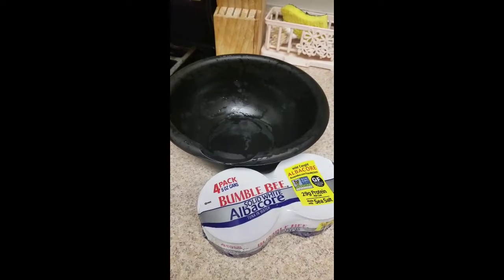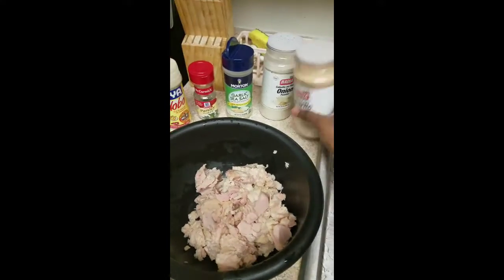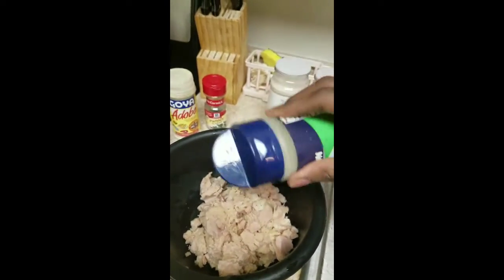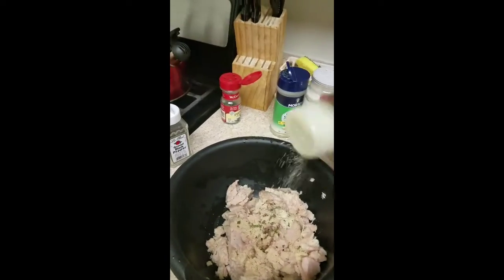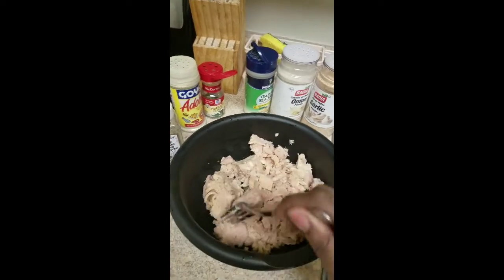In the bowl I'm bringing four cans of tuna, drained. I usually get the ones in water and not the ones in oil, because oil usually makes it mushy. Now I'm adding all the seasoning. I don't include salt or the Maggie cubes when seasoning my tuna.